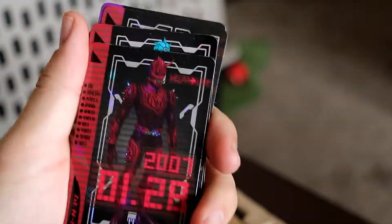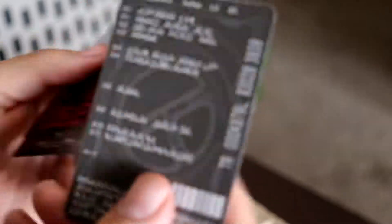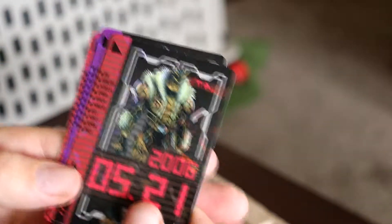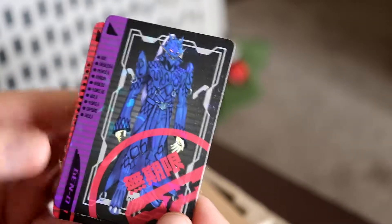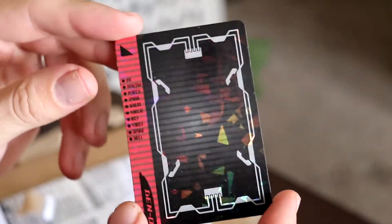Zooming in just a little bit — first off we got Momotaros. We got a 2007 with the nice holographic design right there. We got Urutaros. The backs just kind of have their made-up language and everything with the barcodes and all that. And we got Kintaros — definitely looking pretty cool, 2006. And then Ryutaros, which actually doesn't have a date on his, probably because it's been so long since I've seen this series. Then after that we got the main card that pretty much goes in the little rider pass. Definitely really cool — you'll want to keep the sleeve just to keep the cards in decent condition.